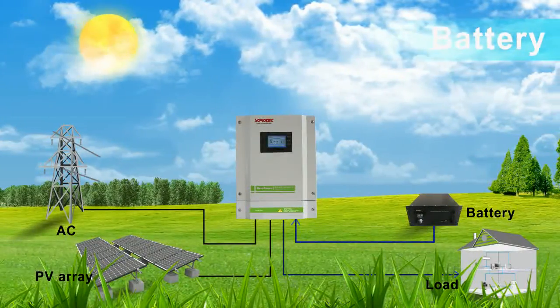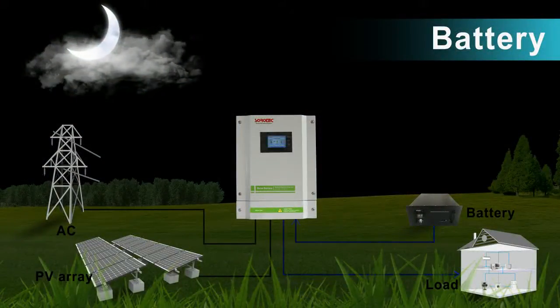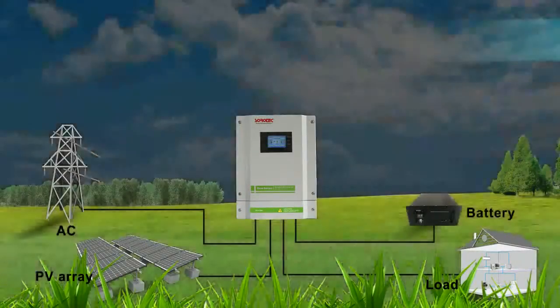Mode 3: The battery first supplies power to the load. Utility provides power when battery voltage drops to low-level warning voltage or the setting point in the program.